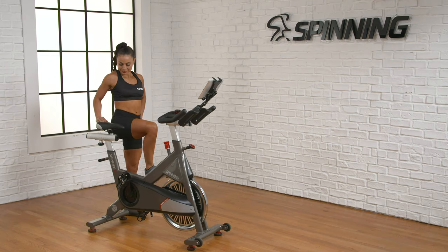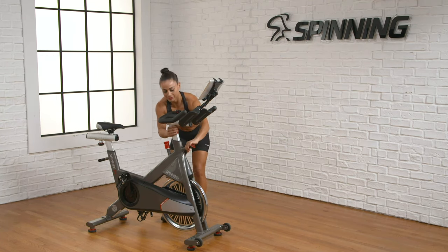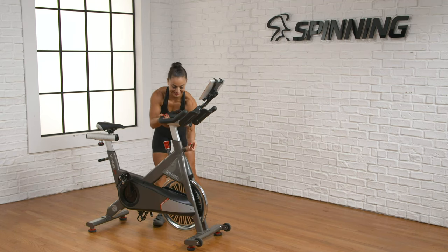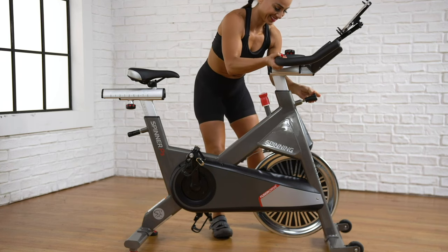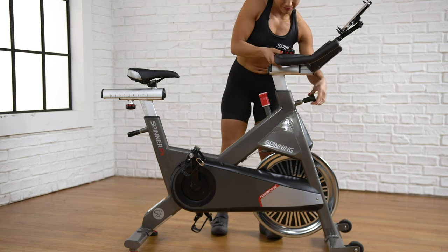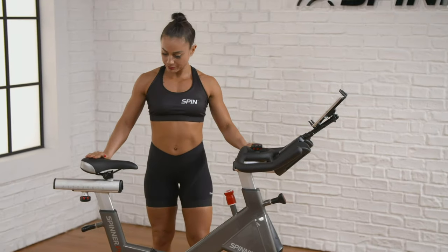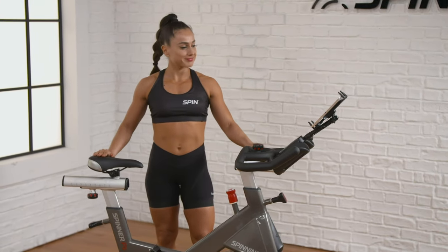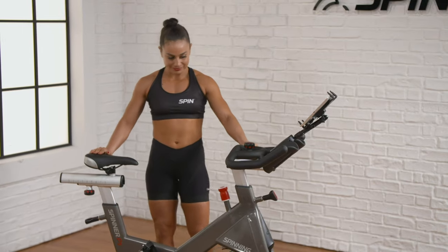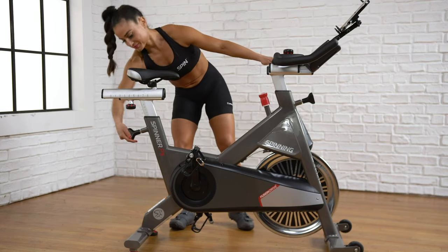The next step is handlebar height, which should be the same level as the saddle or higher. If you're new to riding, pregnant, or have any back concerns, raising the handlebars higher than the saddle will probably feel more comfortable. Visually compare the handlebars to the saddle — you can fine-tune it for comfort later. Now you're ready to get on the bike for further adjustments, so be sure to tighten the pop pins.